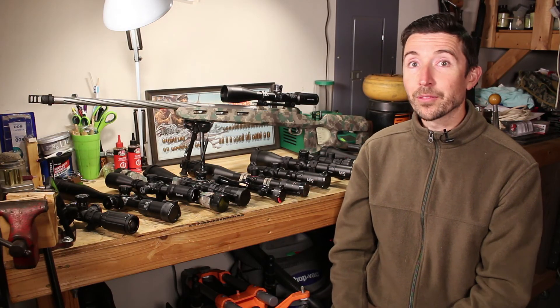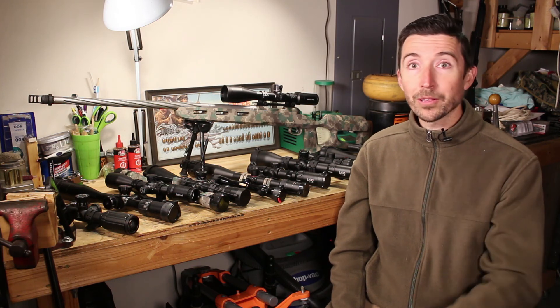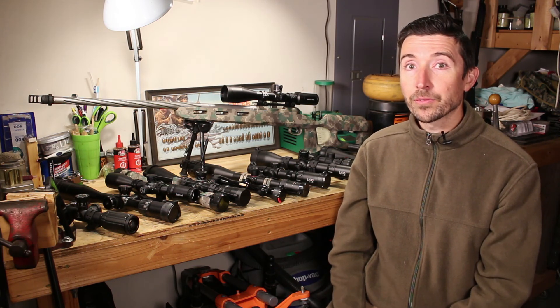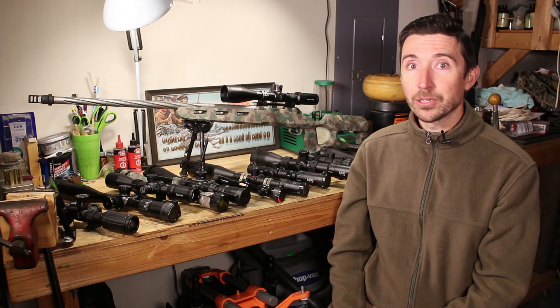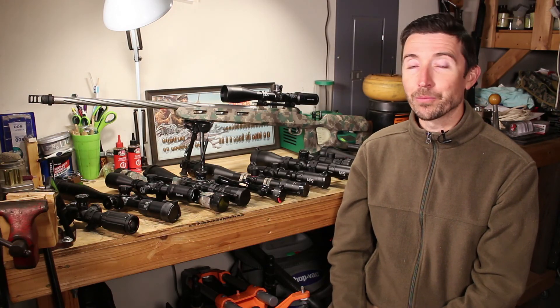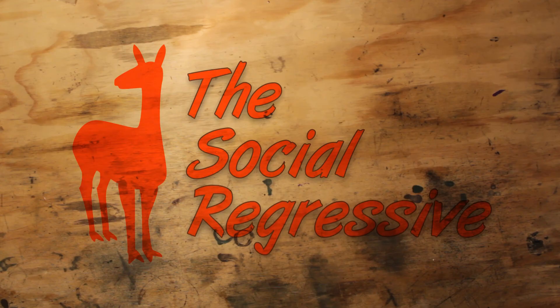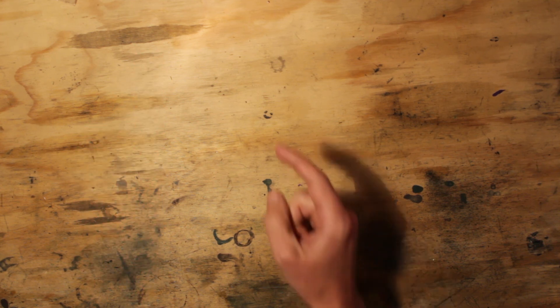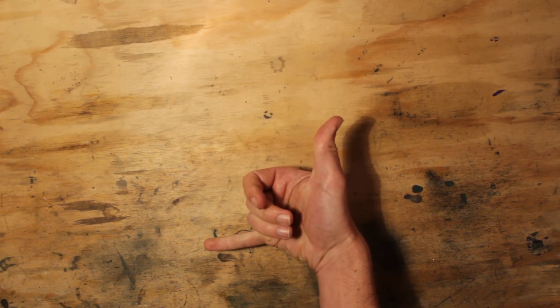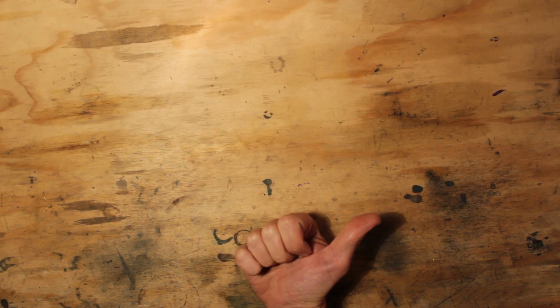Thank you to everybody that makes videos like these possible — manufacturers who have loaned or donated scopes, and to patrons of the Destructive Arts who have provided lights, scope rings and mounts, and audio gear. At the 338 Lapua Magnum level we have Tyler, Sportsman's Guide, Stan and Mary. At the 300 Windbag level we have Howard, Mr. No Name, Peter, and Joseph Davis — and many others chipping in a buck or two a month. I hope it's been helpful and I'll see you in the next video.